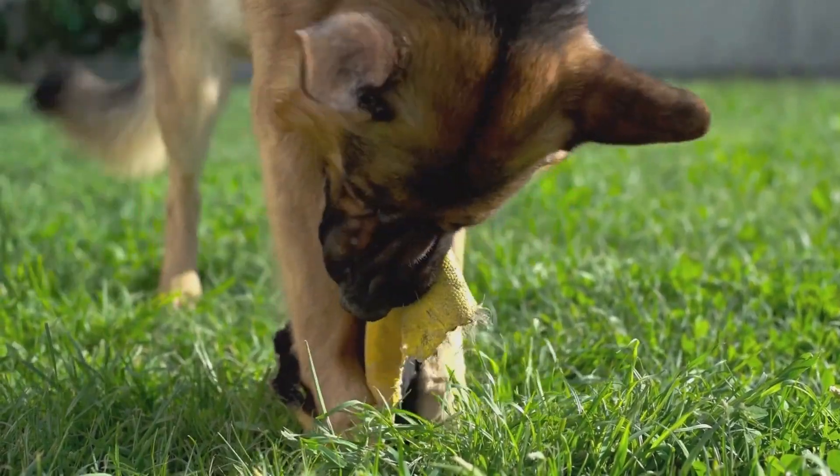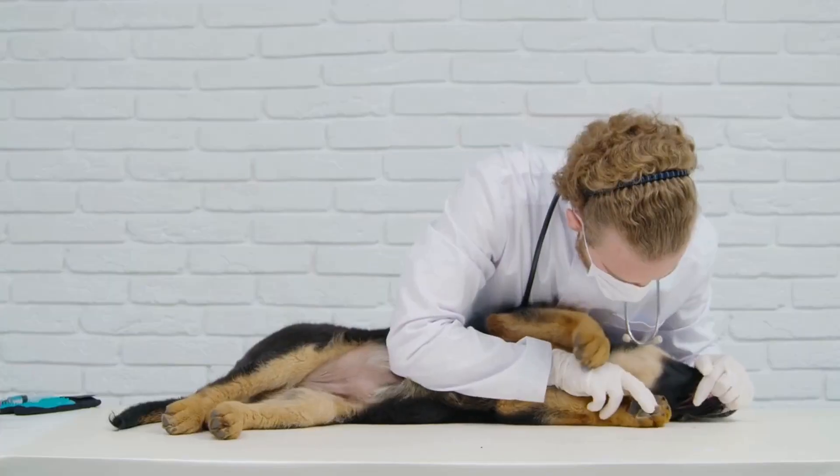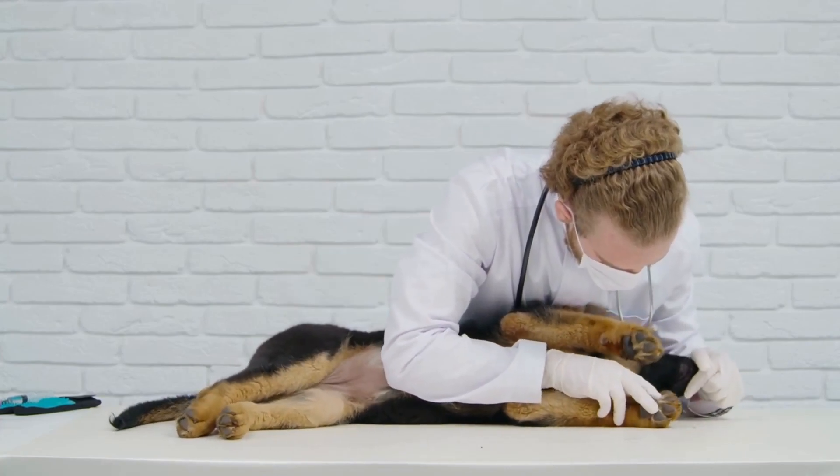Next, carefully lift your dog's ear flap and inspect the inside. Look for any signs of redness, swelling, discharge, or foul odor, as these can be indications of an underlying ear infection.